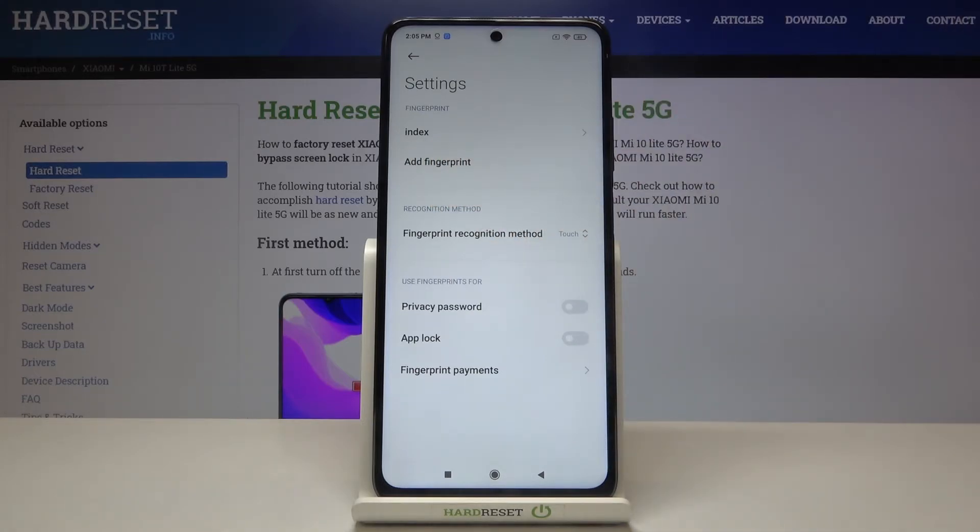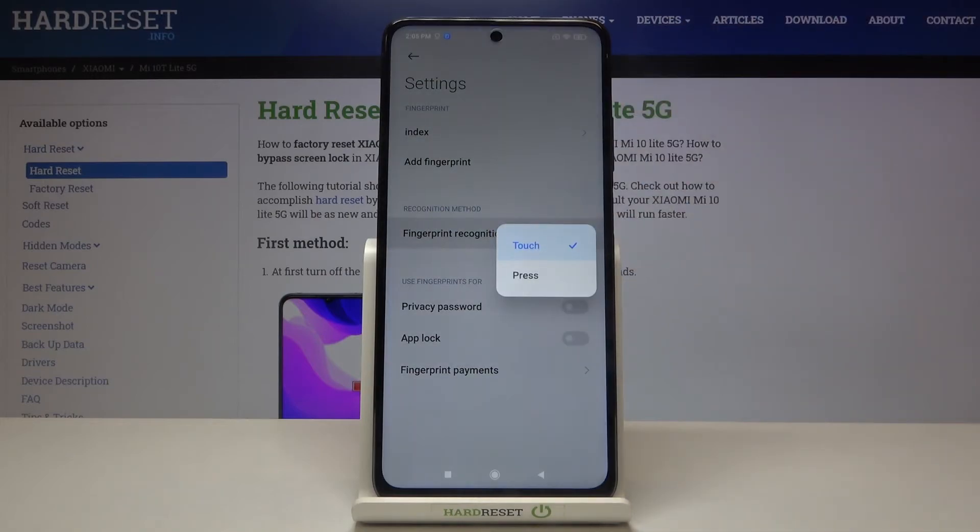Under it we've got the Recognition Method. Let's tap on it — here we can decide how we want to unlock our device. We can do it simply by touching the sensor or by pressing the button.